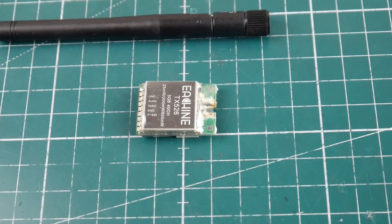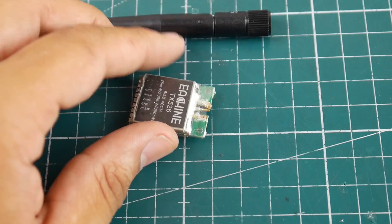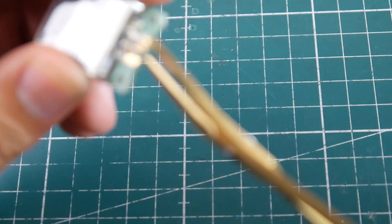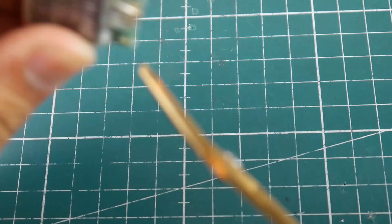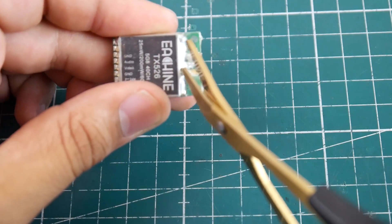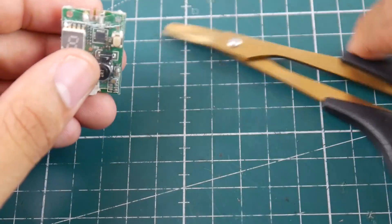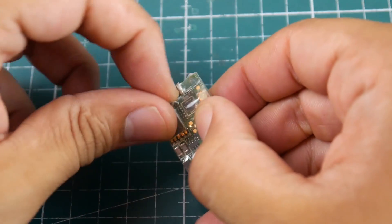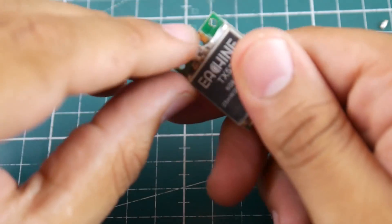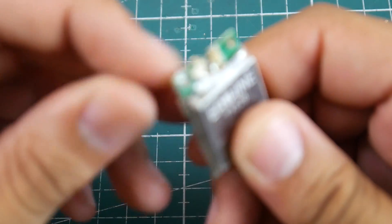First thing we want to do is remove some of the heat shrink. Personally I do not like removing all of the heat shrink — that's just my opinion. Let's go ahead and remove some of it. Be careful when removing it so you don't ruin anything, because you can easily hit a component and completely ruin it. Also get the heat shrink away from the area you're going to be soldering because you don't want it to melt.